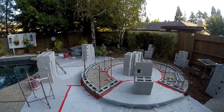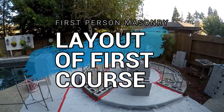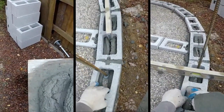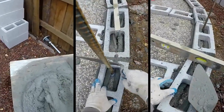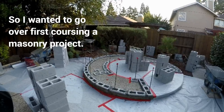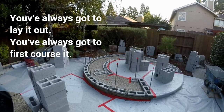Today I wanted to go over starting out a masonry project — the layout and first course. Every masonry project starts out the same, whether it's a building, an outdoor kitchen like I'm doing here, a fireplace, or a wall. You always got to lay it out and you always got to first course it.